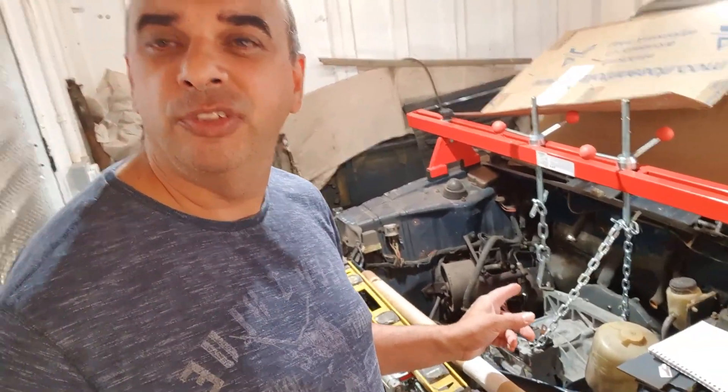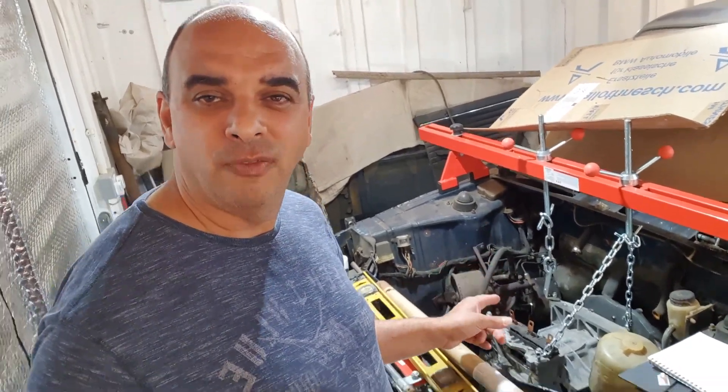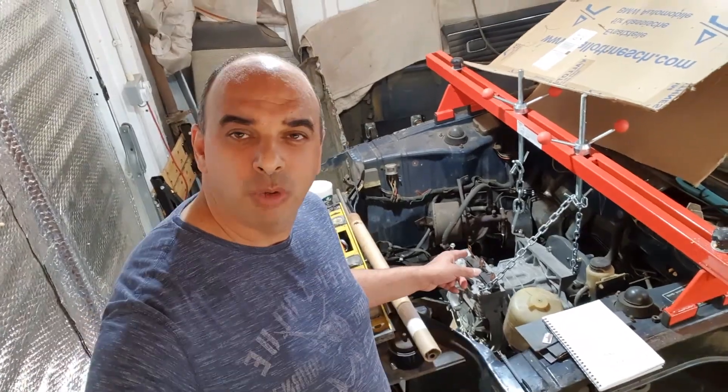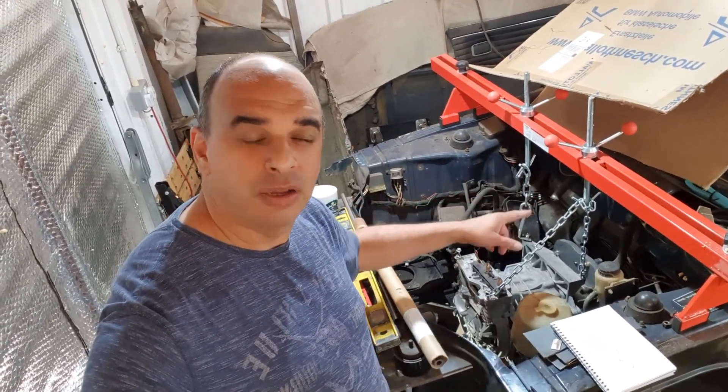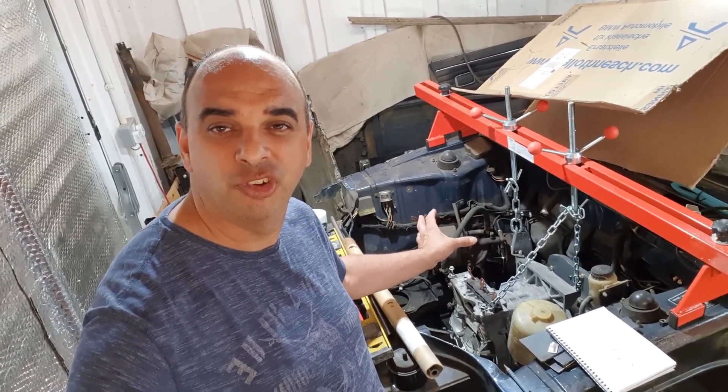Hey, welcome back. Today we're going to have a look at the leaf motor gearbox setup dropped in the engine bay. We'll have a quick look at it and see what my next plan of action is going to be, and maybe get some advice from any mechanical engineers out there. I've got the leaf motor and gearbox just hanging on the engine crossbar, so let's have a look and see what stage I'm at.